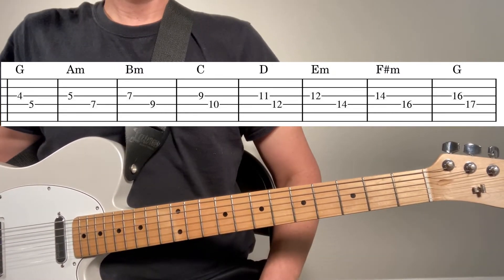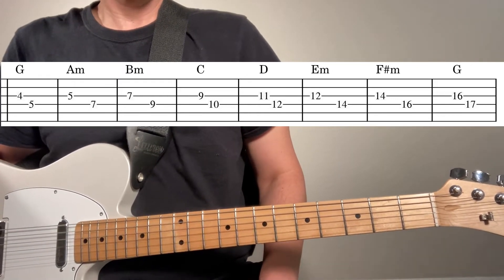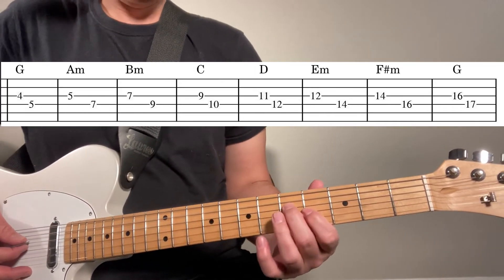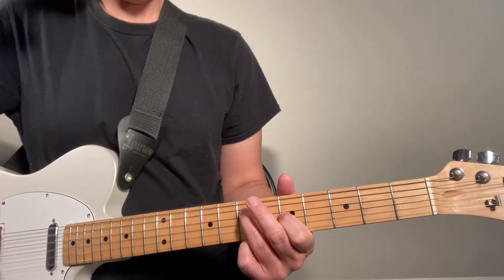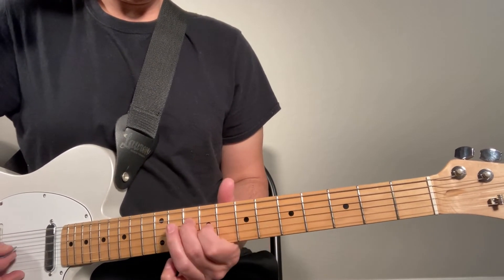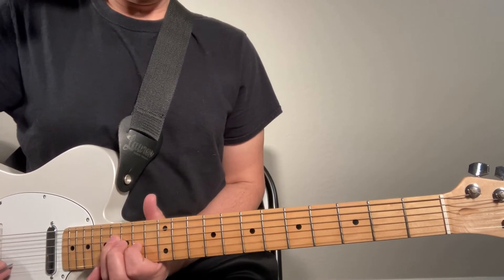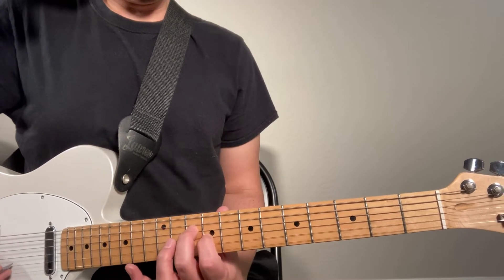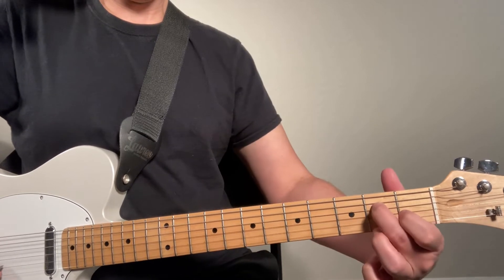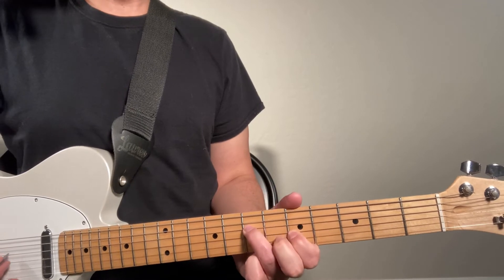So one way to expand your practice routine is to think about eighth notes, or think about counting to the beat. When you have these thirds memorized, it's basically two shapes — you have your major shape and your minor shape.